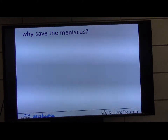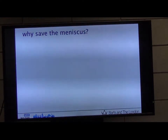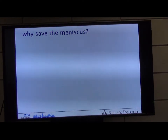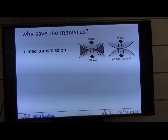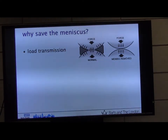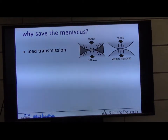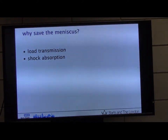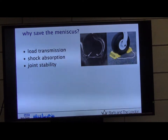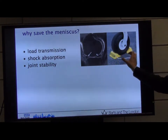What does the meniscus do? It's a shock absorber, prevents development of arthritis down the line, and also allows greater function. Load transmission is the key thing — its job is to basically transmit forces from the femur to the tibia. It does do some shock absorption, and it also has the purpose of joint stability, a bit like the chocks that keep an airplane wheel in place.